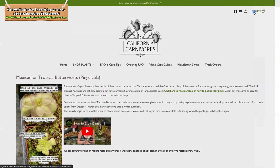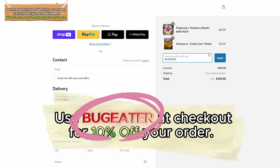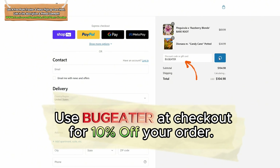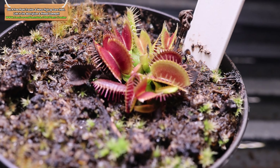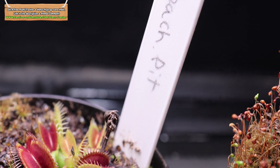California Carnivores has a great stock of different carnivorous plants including Venus Flytraps right now — make sure to head on over there to see their selection and pick yourself out a new carnivorous plant. If you use my code BUGEATER — that's B-U-G-E-A-T-E-R — you can get 10% off your order at checkout. You know you deserve it. Okay, thanks for listening to that — let's go ahead and get back to these plants.